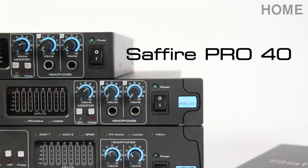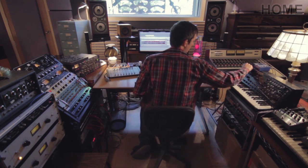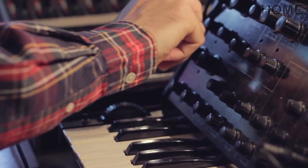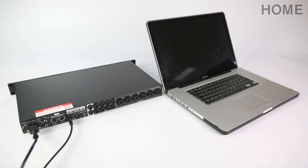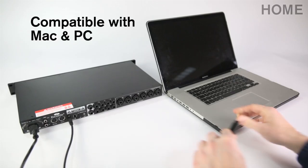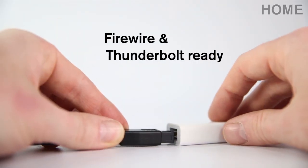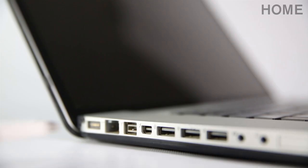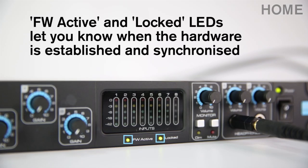The Pro 40 is a 20-in, 20-out, rock-steady and easy-to-use interface, which is ideal for professional studio engineers or producers. There are two Firewire connections on the Pro 40, so you can connect to your Mac or PC and daisy-chain another Firewire device should you need to. You can easily transform a Firewire interface into a Thunderbolt interface by simply using an adapter. The Firewire active and locked LEDs let you know when the hardware is established and synchronised.